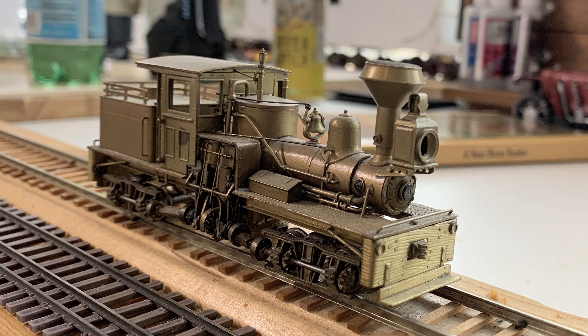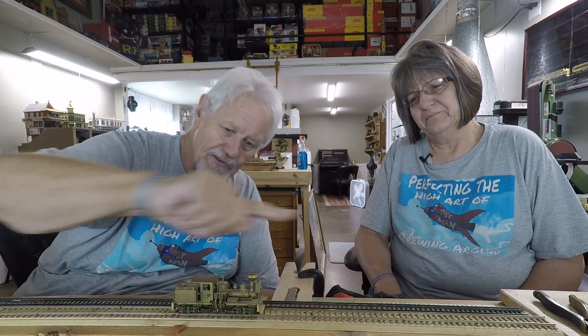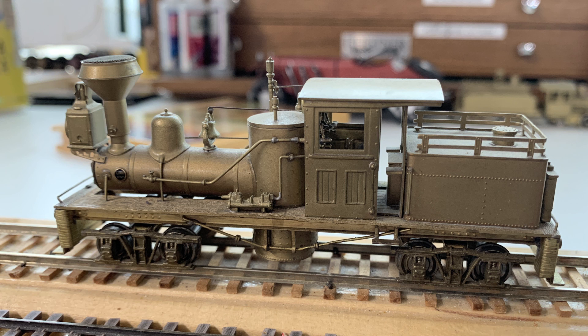The tea boilers are kind of an earlier, different boiler design. Instead of having the usual crown sheet arrangement, it's a weird hybrid between a vertical boiler and a horizontal boiler. It has a vertical section, the firebox is at the bottom of that, and then the flues go forward from there - so they're small. It's a very odd boiler for sure, but the look of a tea boiler just enhances the look of a Shay. There were a lot of tea boiler Shays running around, and when I saw this one I had to have it.